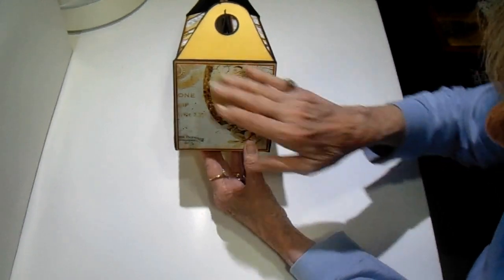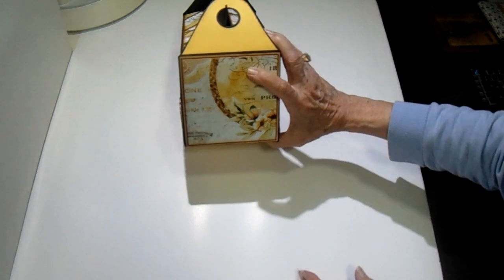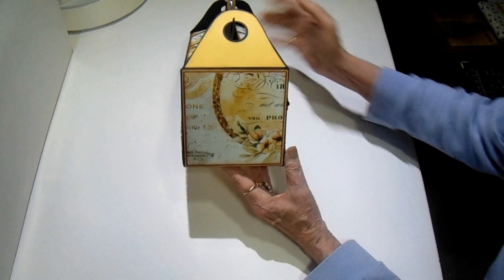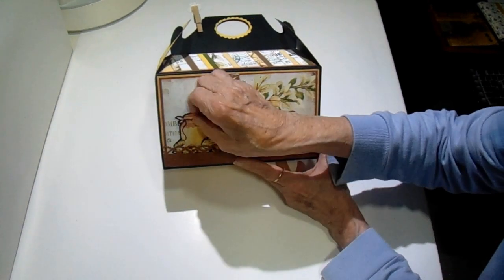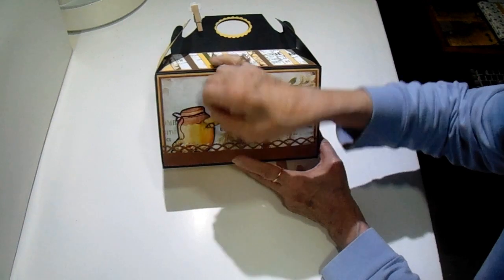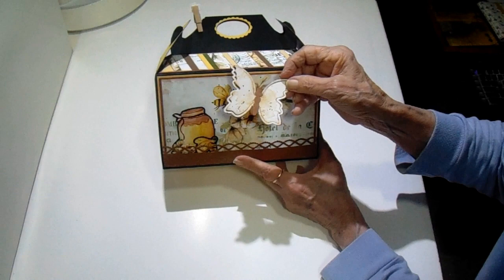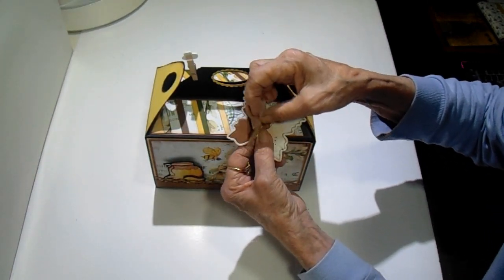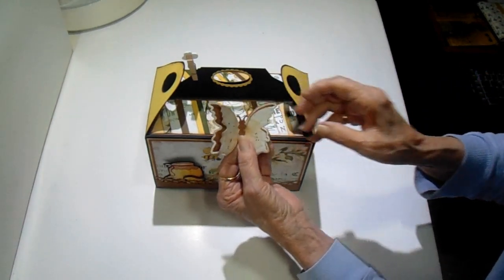On the side I have another piece of the design paper. There is that side, and here is the back. I cut out one of the little honey jars, a bee, and then I made a butterfly with a die that I have in my stash — the wings pop out on it like that. It's really pretty.